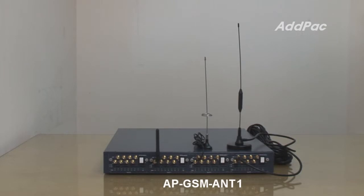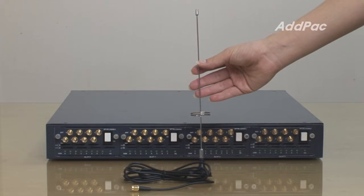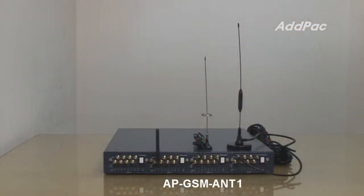APGSM ANT 1 GSM antenna has a 2 meter cable length. It is comfortable when the GSM gateway is rack mount installed. This antenna provides reasonable performance when the GSM gateway installation location is close to a window side in an office building.